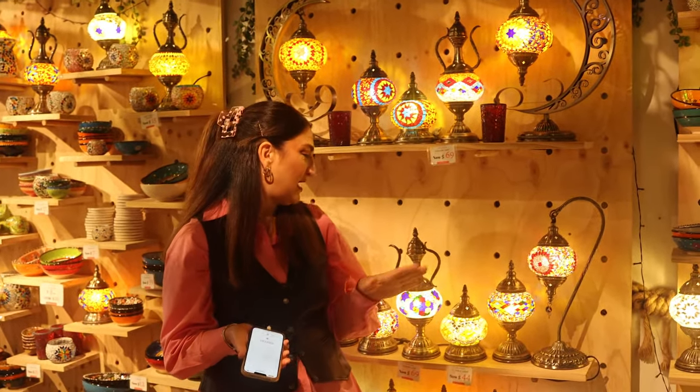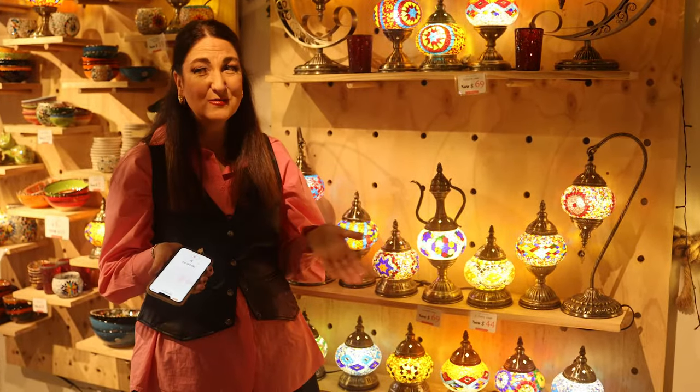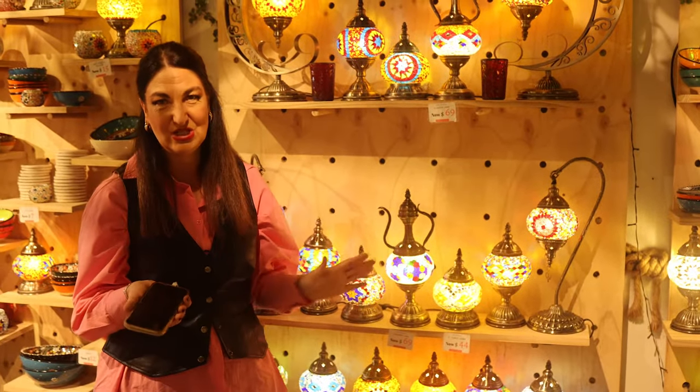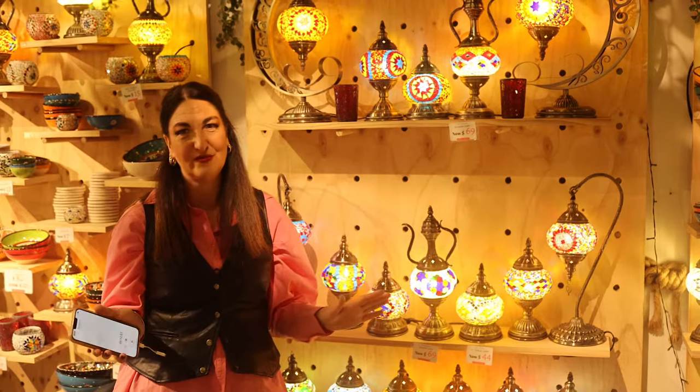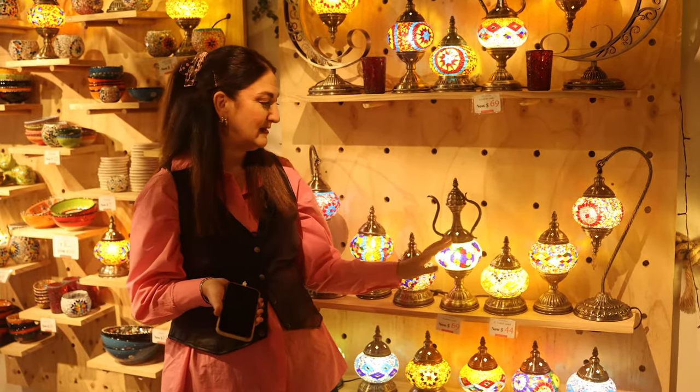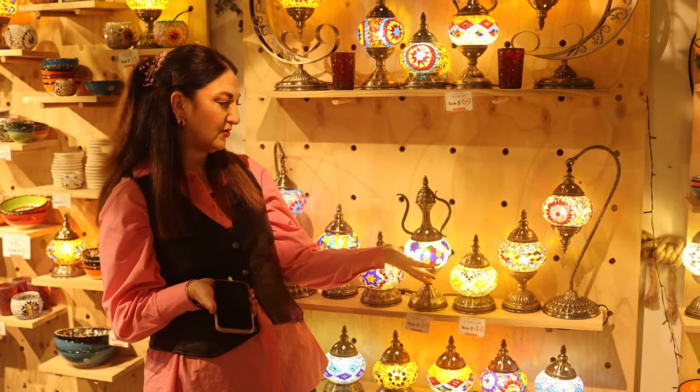Next up we have Aladdin's lamp. Now we all know the story of Aladdin and the lamp — Aladdin was feeling pretty down and he came across the lamp and, as you know, the Magic Genie appeared and granted him all of his wishes. Well, I can't guarantee that's going to happen with this lamp, but it will bring some magic into your home if you grab this one. As you can see, it's absolutely gorgeous.